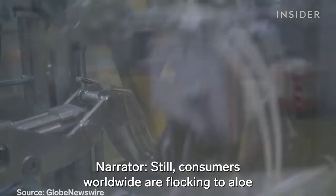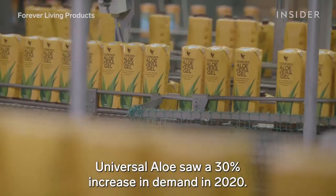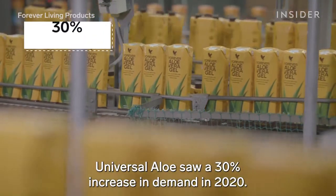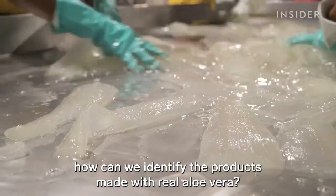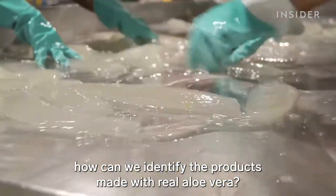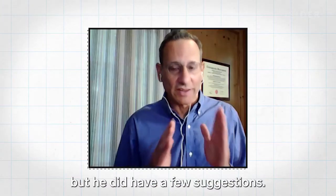Still, consumers worldwide are flocking to aloe as they embrace more natural products. Universal Aloe saw a 30% increase in demand in 2020. As consumers navigate this growing market, how can we identify the products made with real aloe vera? Todd says it's actually really tricky, but he did have a few suggestions.